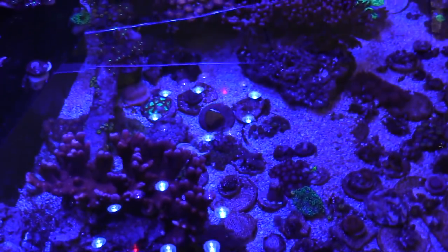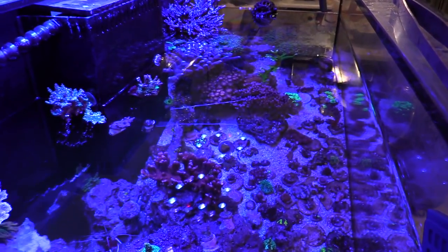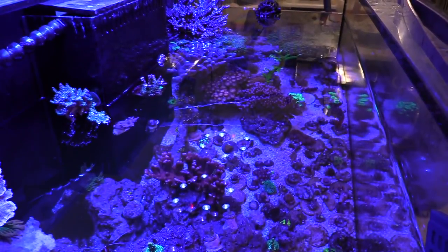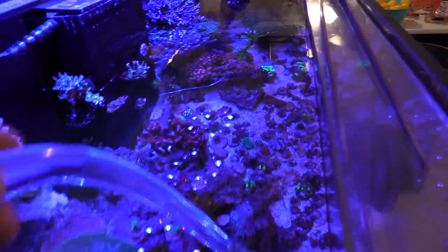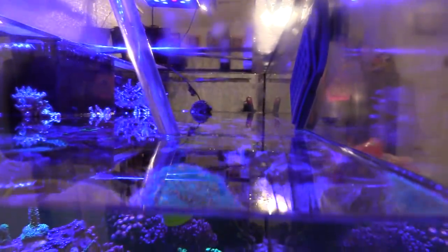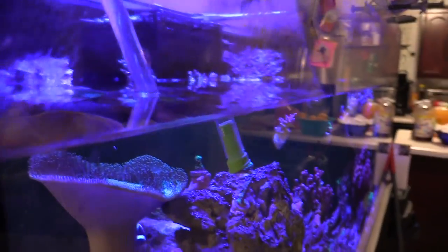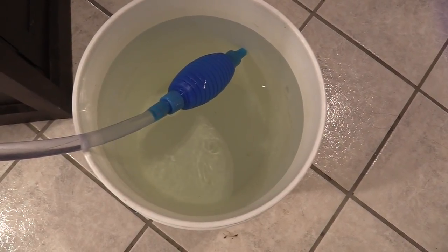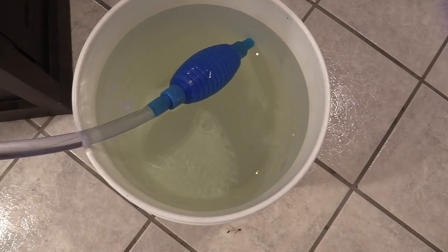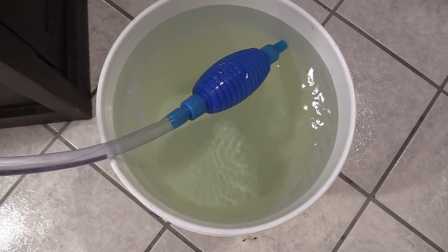Another tip: use a hose with a siphon for water changes. Quick story — when I set up my 180 I used sugar-fine sand, which looked awesome but blew all over the place, covering my corals due to powerheads and a wrasse stirring it up. When I finally decided to take it out, I tried to siphon it with a hose and accidentally sucked saltwater into my mouth. That stuff messed me up for a good week to week and a half — diarrhea, throwing up, it was nasty. So never suck on saltwater from your tank; always use a proper siphon.